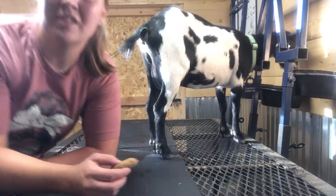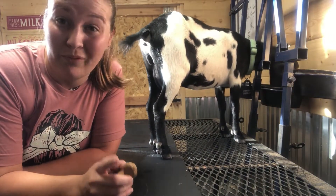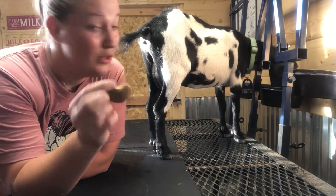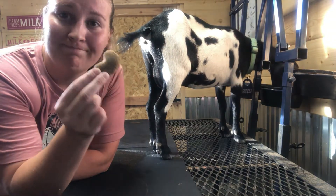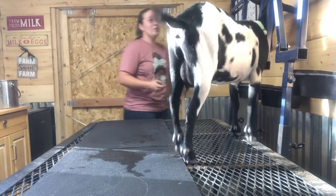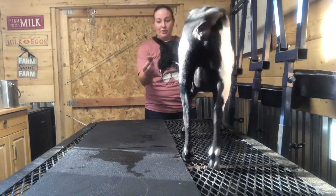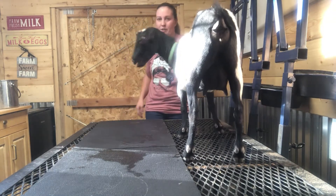Of course, the most important part of this whole milking process for this goat is this cookie. She's on the stand being so good — not only for the grain but for this cookie. Once she's been milked, she knows she's been a good girl, so she gets a cookie and then we get to go off the stand.